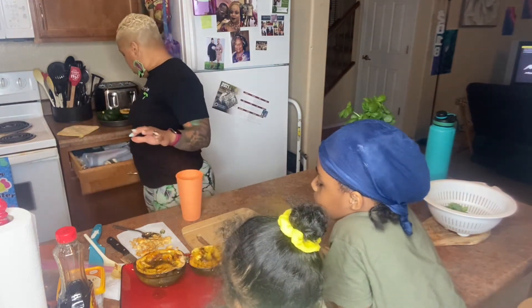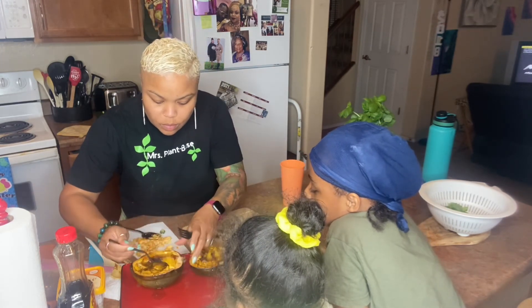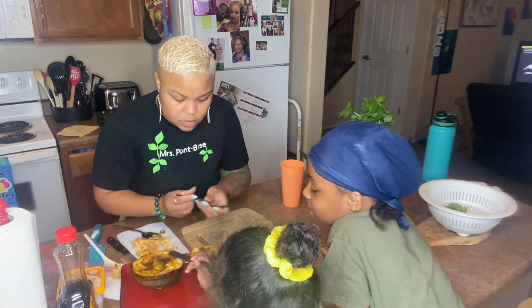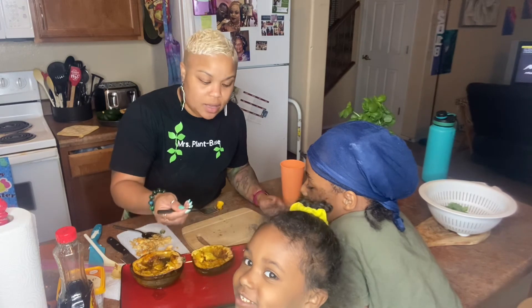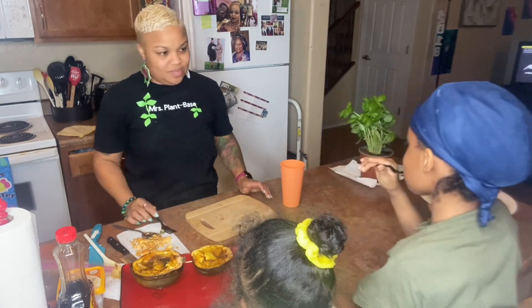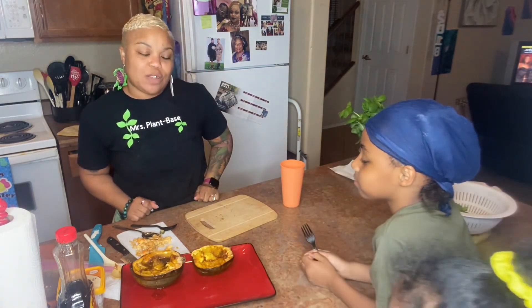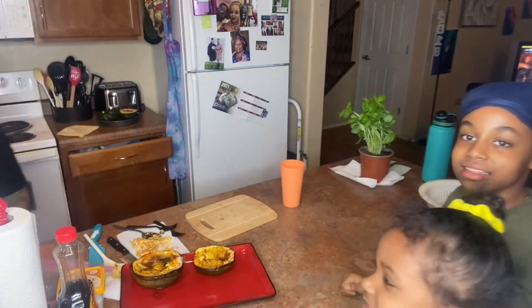I want you guys to try the acorn squash — tell me how you like it since you're in my video. 'I like it!' What does it taste like? 'It tastes so good!' It's a winner again. Thanks for subscribing — thanks to all my new and old subscribers for watching. This is Miss Plant-Based. Please subscribe, like, and comment and let us know what you think.